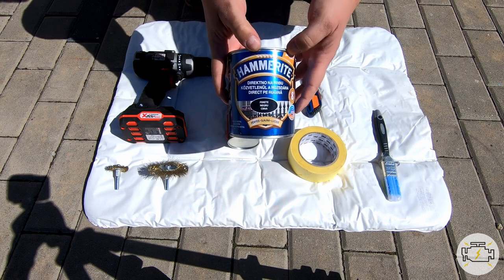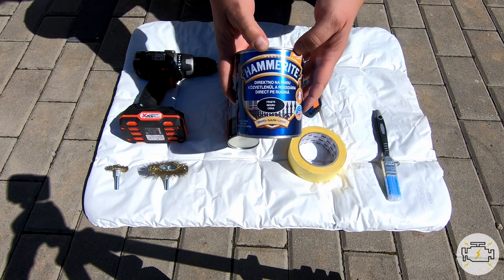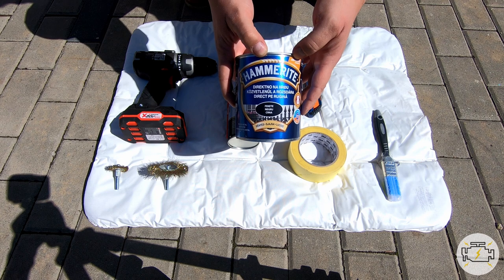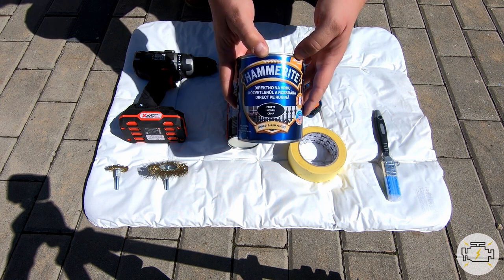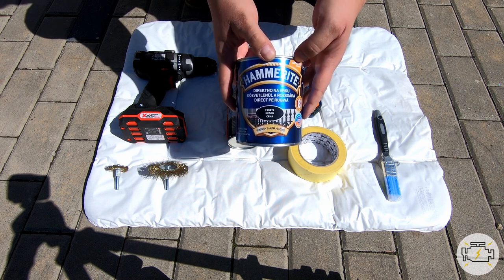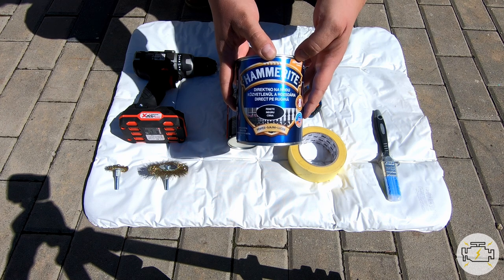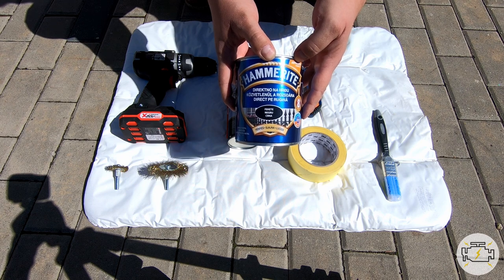Now it is very important that you use two-in-one paint. Two-in-one means it contains both paint and rust inhibitors. So this kind of paint adheres very well to already rusty surfaces and it protects them from further rust buildup. You can find this kind of paint in any hardware store.